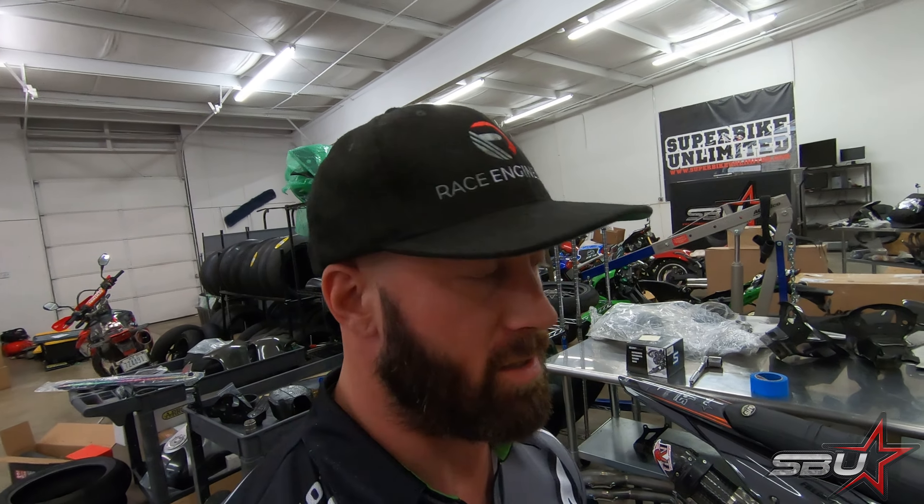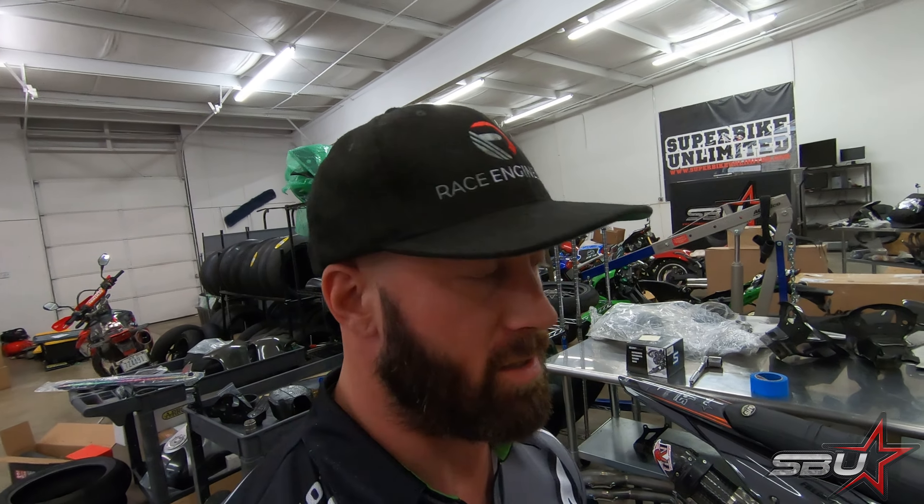Since we're wrapping the video up without any laps, we're at least going to weigh the bike and see what it weighs with all the titanium parts installed in the current spec. It's got some fuel in it, a fresh new rear tire, and a front tire with some scrub laps on it, so it should be a pretty realistic weight. On the scales, the stand is not touching and we're weighing in right at 241 pounds.